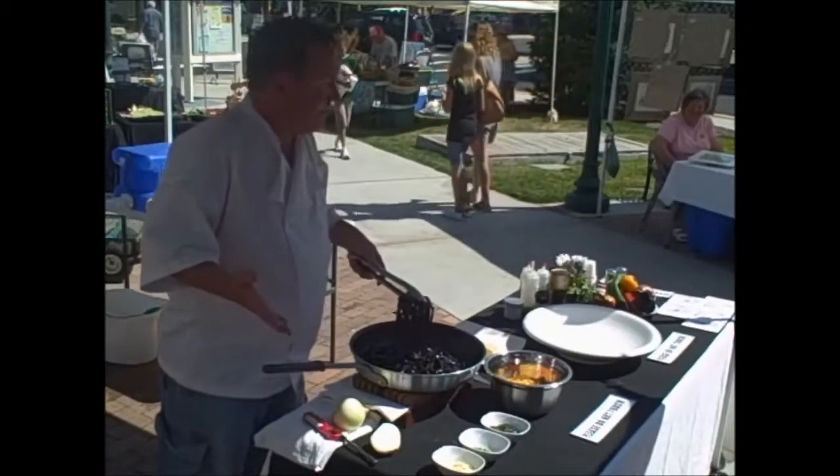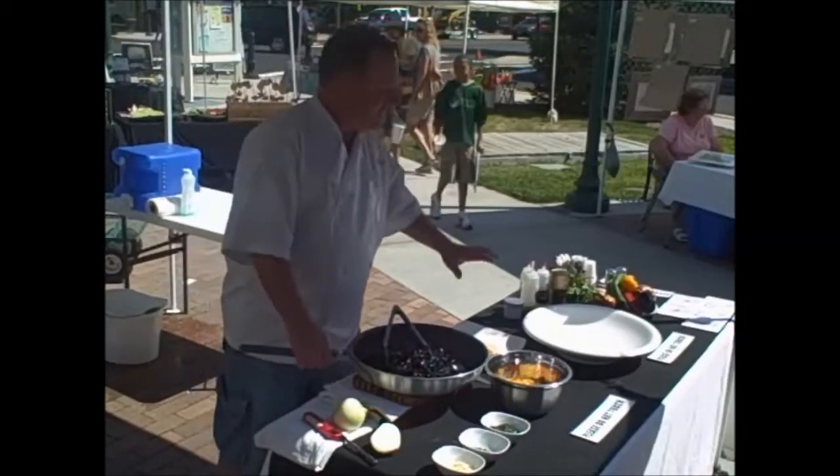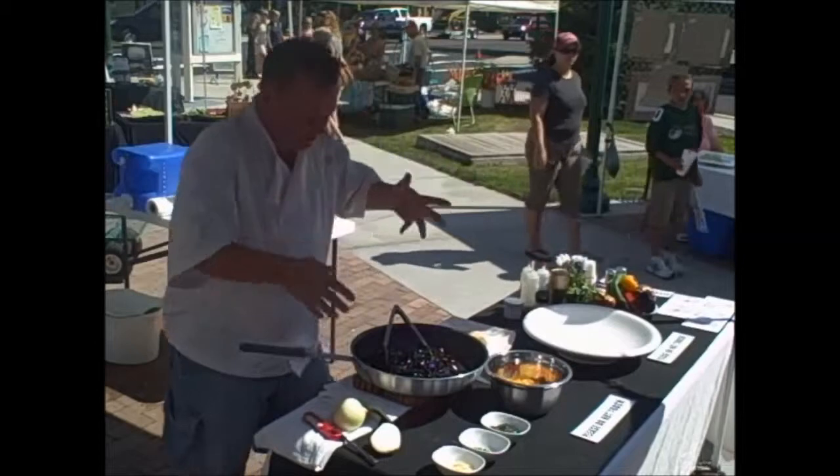It tastes like ordinary pasta — it doesn't taste like calamari or fish. But it's kind of cool, and it presents really nicely on a plate with the color contrast.